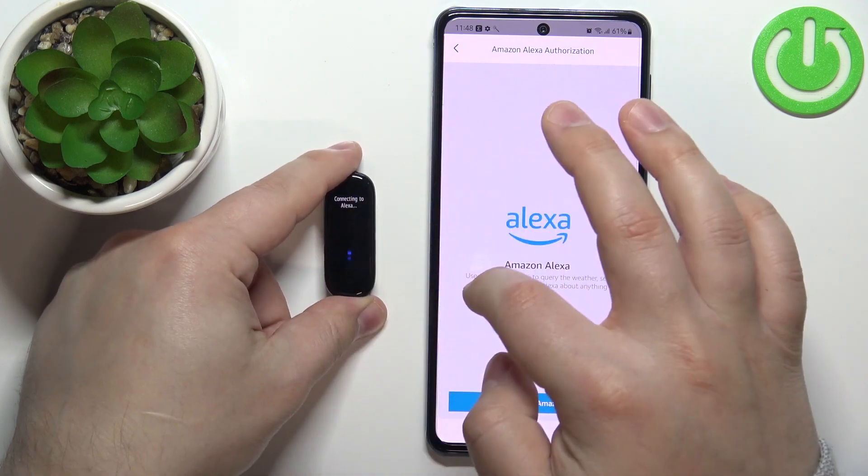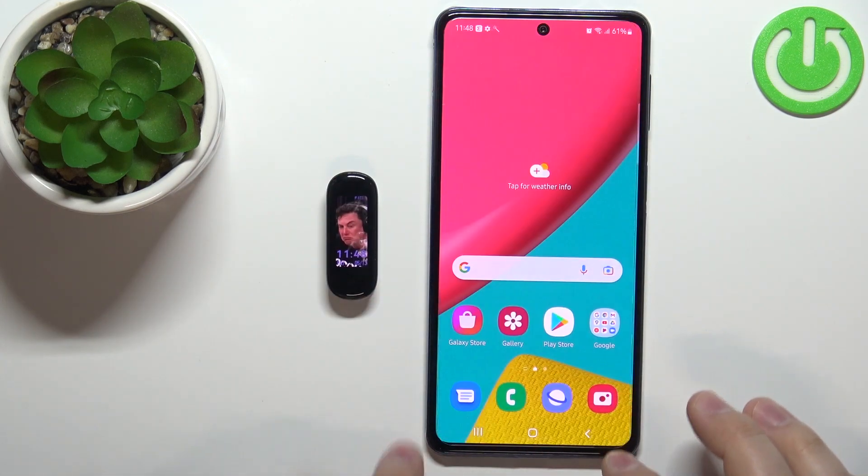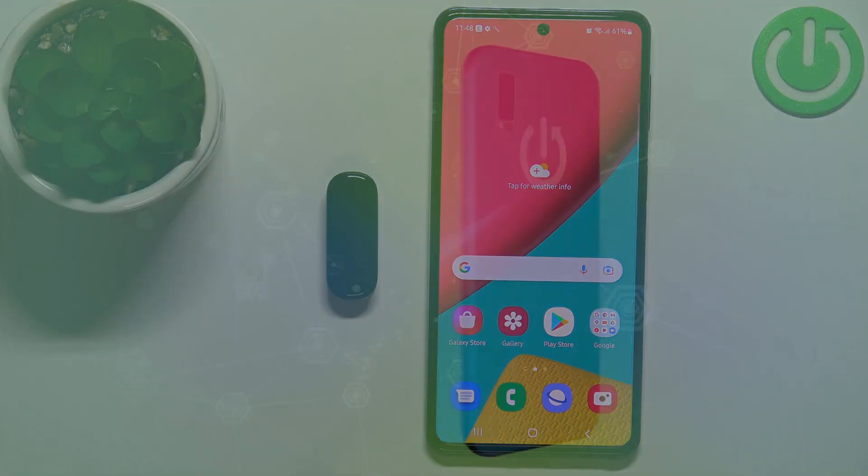And now when we try to use it, it's gonna say that it doesn't have authorization. And that's how you enable the Alexa voice assistant on this device. Thank you for watching. If you found this video helpful, please consider subscribing to our channel and leaving a like on the video.